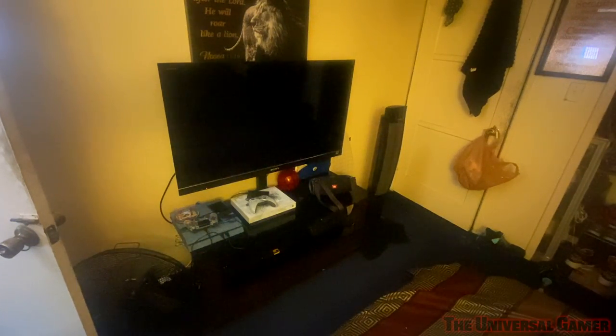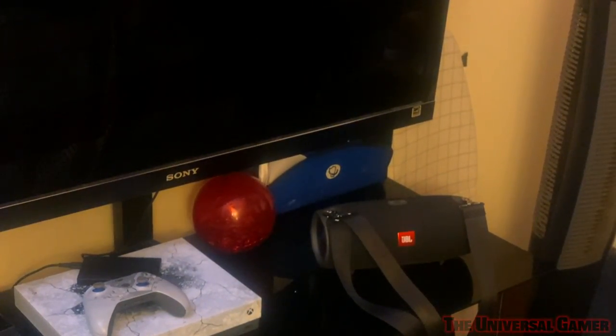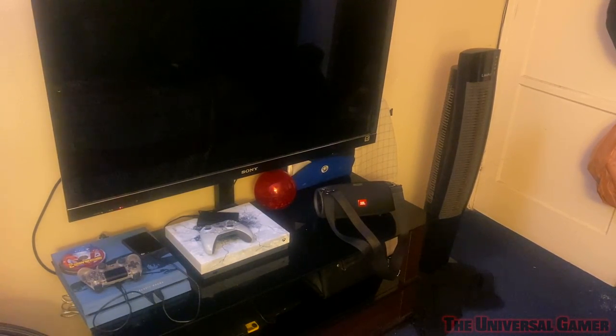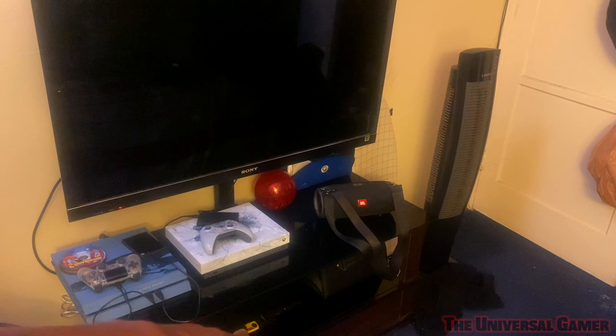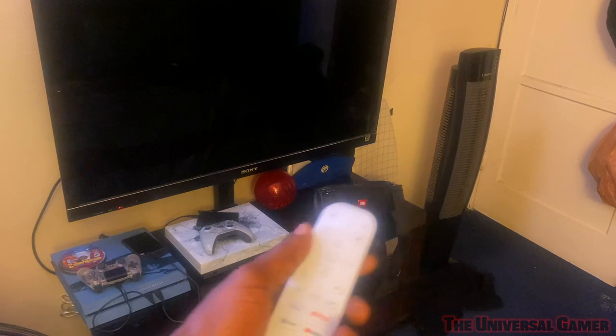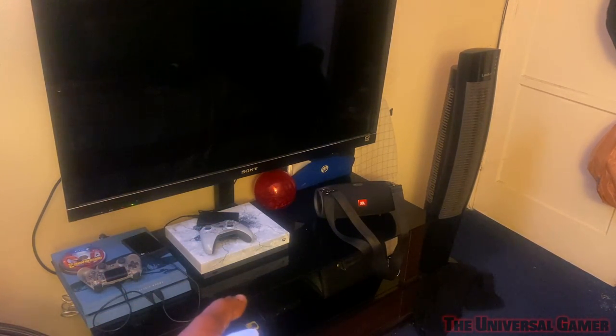So here's my room — there's my Sony TV next to my Xbox One X, got the PS4 right there, and down below I've got the PS3 and PS2. Let's go ahead and start by pressing the TV power button and see if it's going to turn on just on the fly. Yes sir — it works!